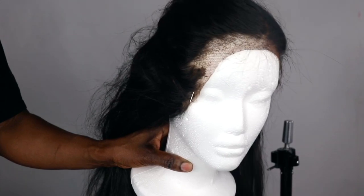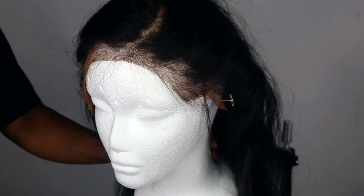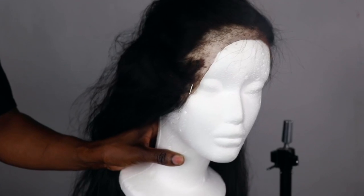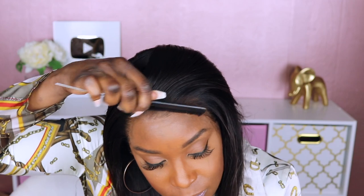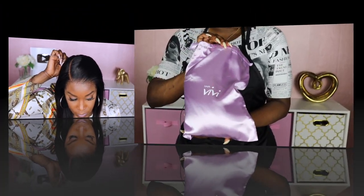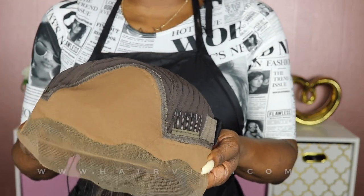This video is for all my dolls who may have balding frontals on their favorite units and are thinking about tossing it. I know I've showed you guys how to restore the unit, but it comes a time when you have to just go ahead and cut your losses and start all over — that is until now. Hair Vivi has created a replacement hairline unit that'll help you refresh your old unit to have it looking brand spanking new.